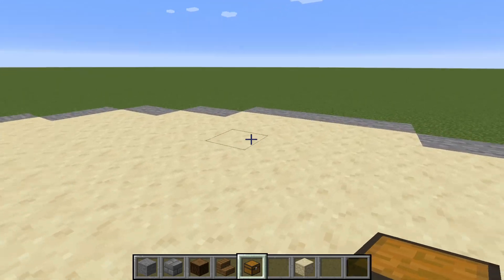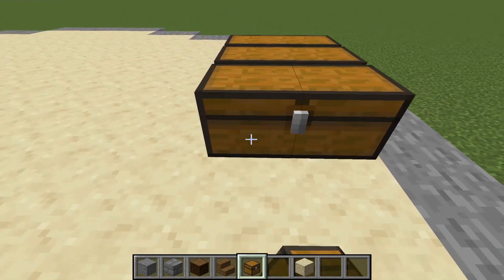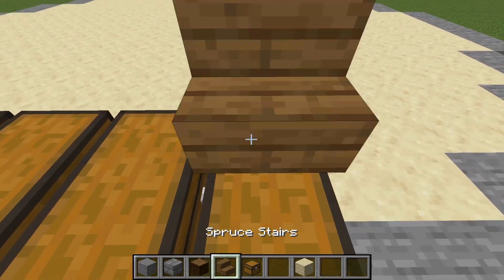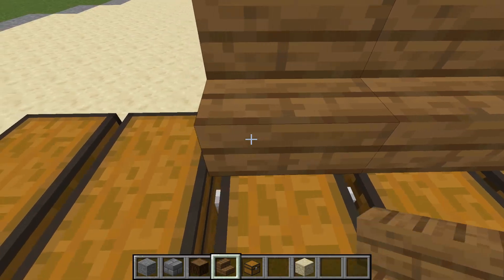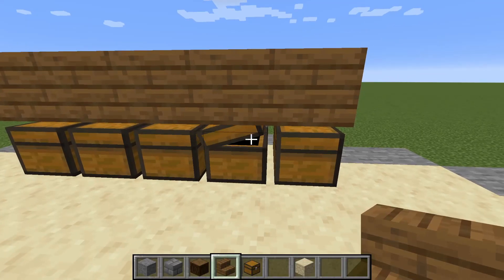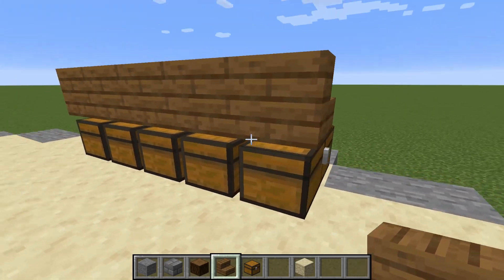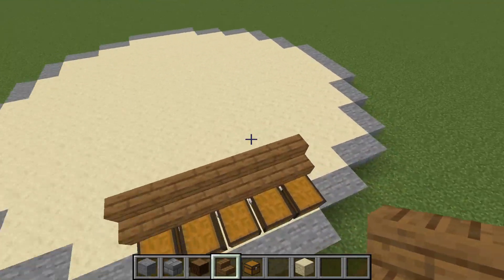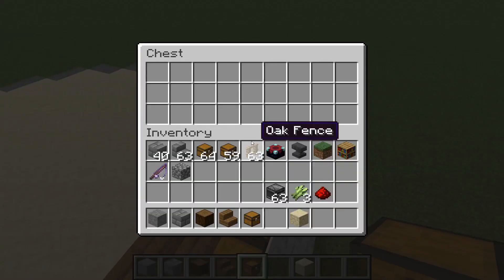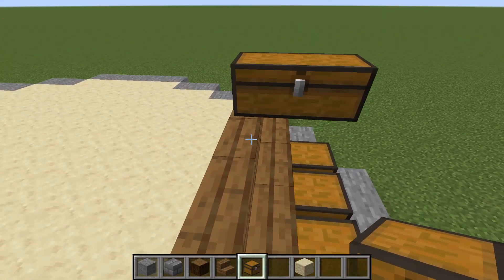We're going to come in and place our chests like this all the way across. Then we're going to take a staircase — we have to use a staircase because otherwise the chest will not open — and that way we can actually put item frames for the items in these chests. We're going to do this three tall, then come back and I'll show you where else we're going to be placing the chests.